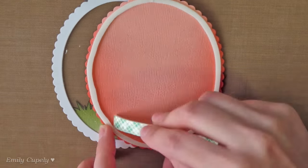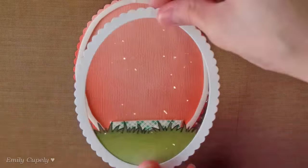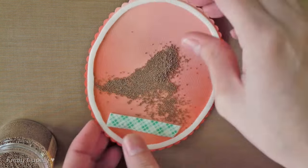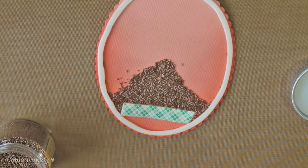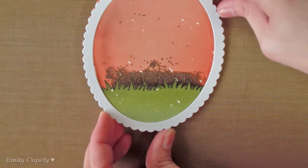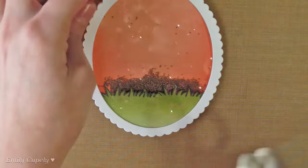Now I'm adding another piece of foam tape, which I actually stuck to the wrong side of my oval, but at the end it was just fine. Then I added some microbeads in bronze, removed the backing paper from the piece of foam tape, and stuck it in the window I just prepared.